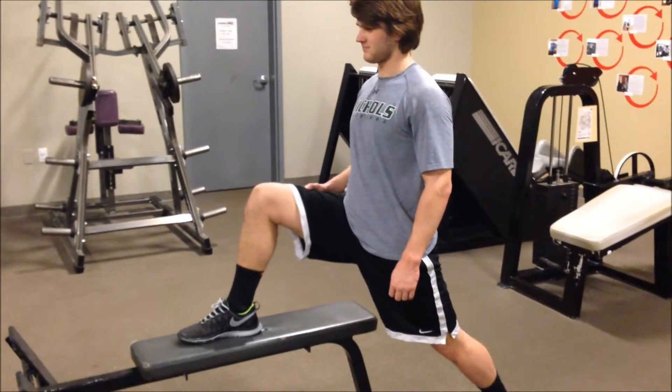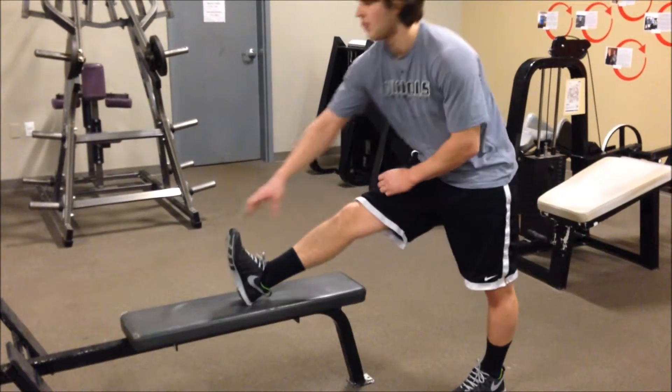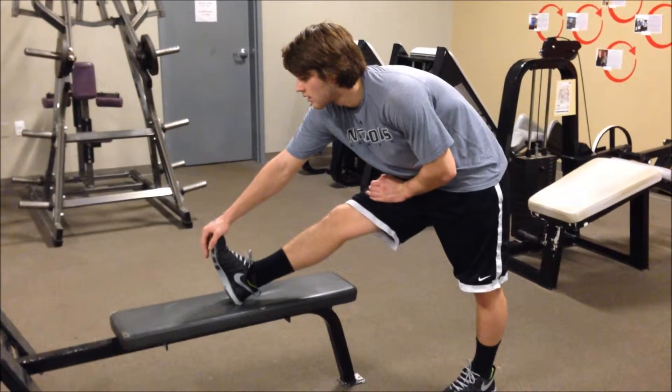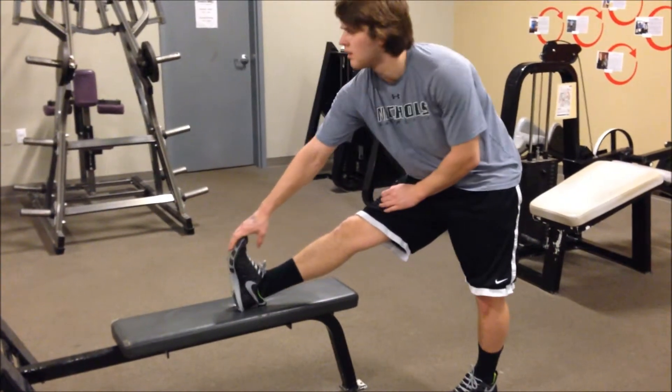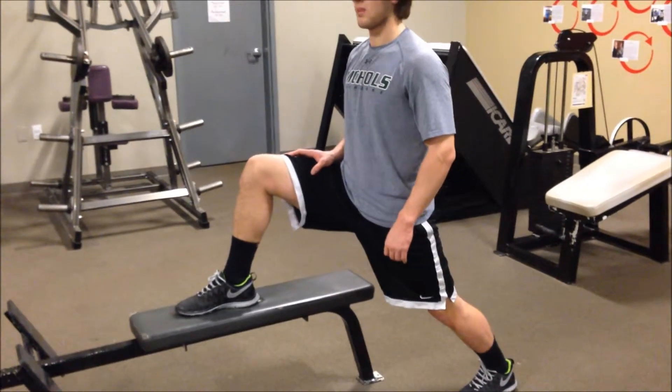5 second hold. 5 second hold. Make sure the toe is pulled back. Drop down, do 5 on each side.